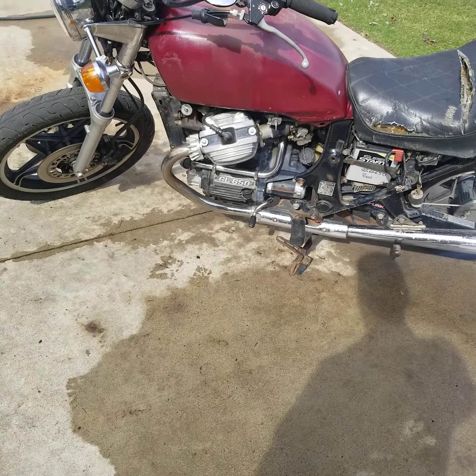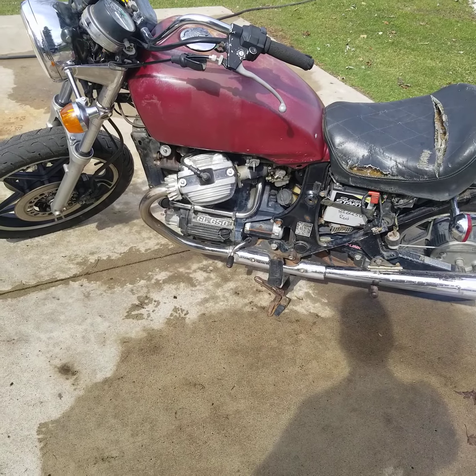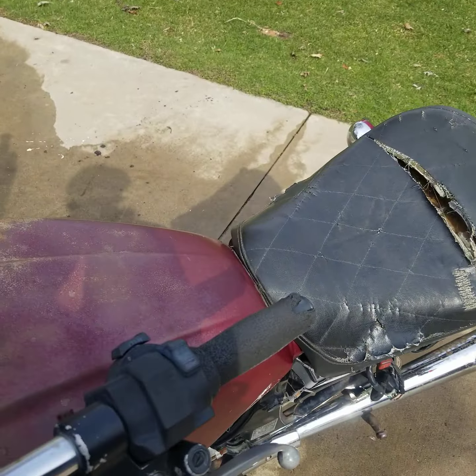Still got some issues with fuel — the carbs definitely need cleaned out, so I'm gonna have to pull those off. And I still don't have a key for the tank. But other than that, wow, super happy with it.